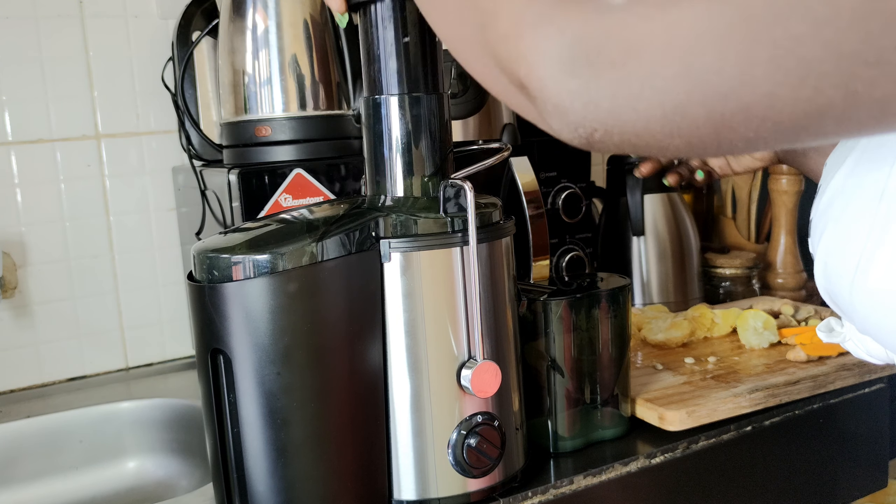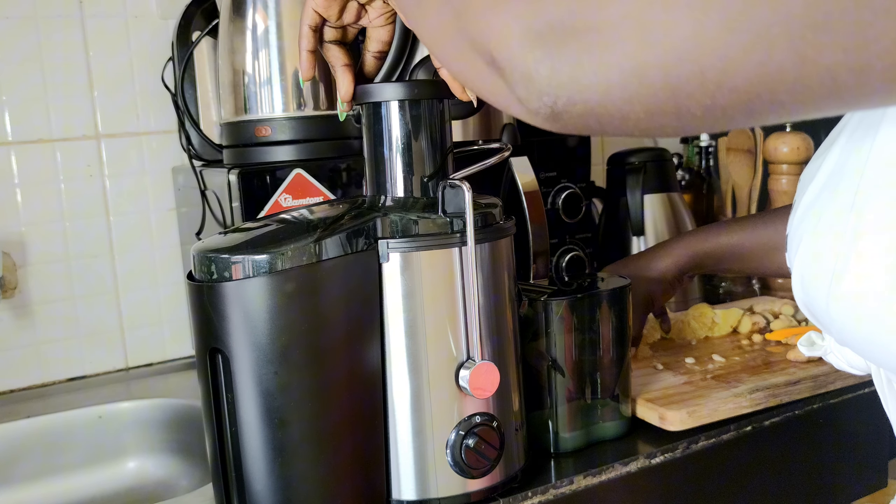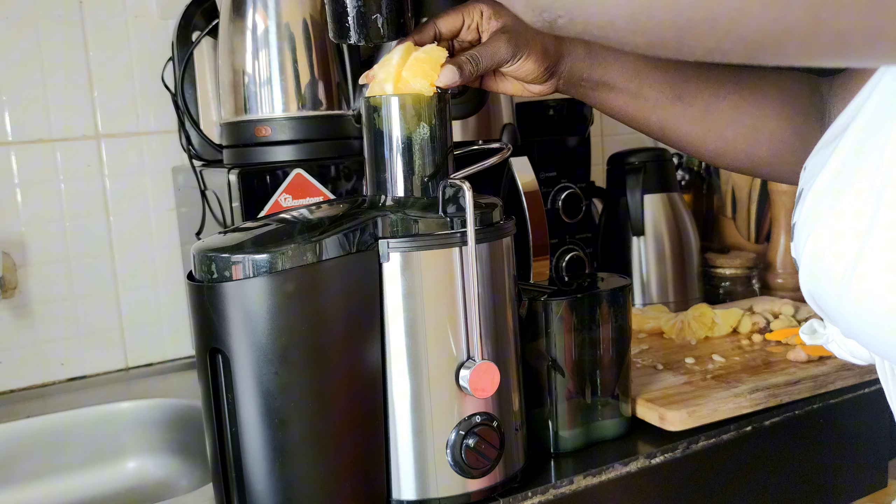Don't worry if you don't have a juicer — you can definitely use a normal blender, then afterwards sieve it to still get out the juice.